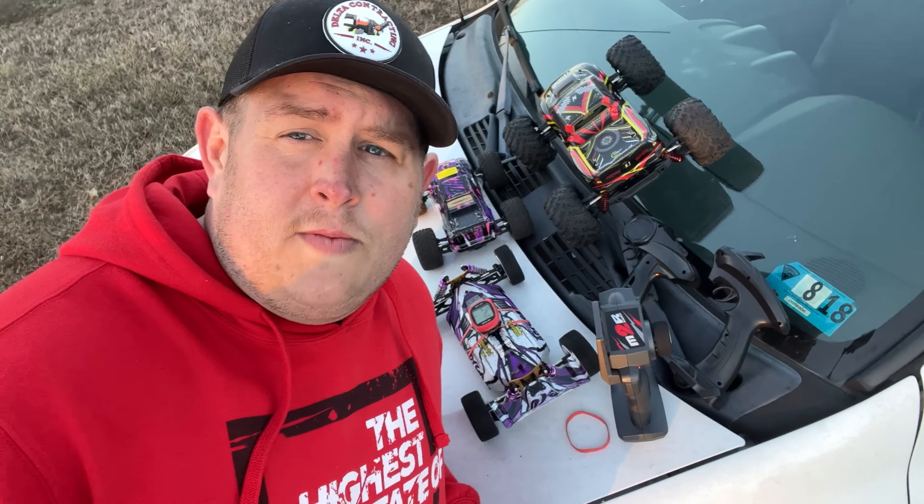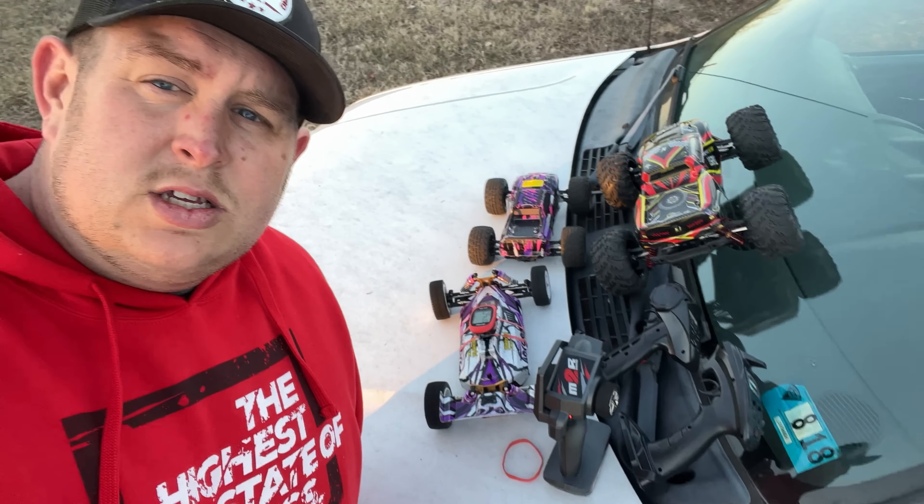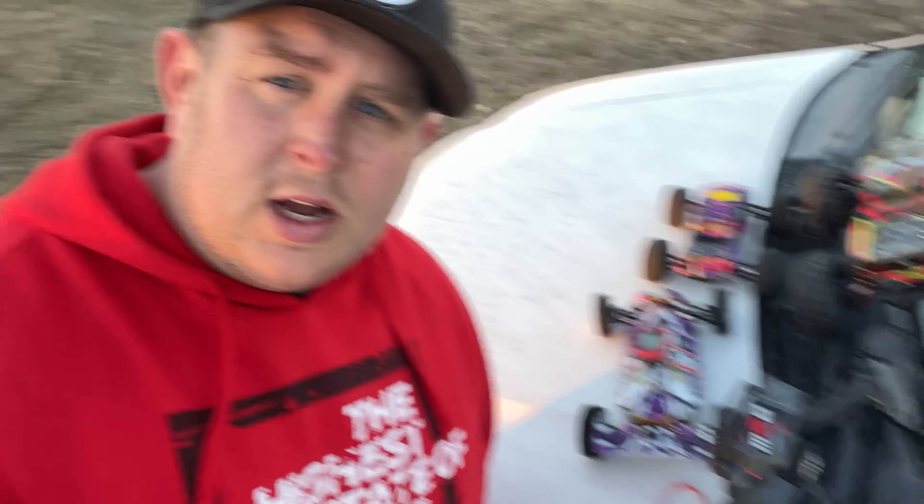Brought a few cars out today, hit the strip, and ran over my big toe — that thing hurt, I ain't lying. But yeah, got some starting points on the purple car, and that's what I really wanted to do because I am ready to get inside it and start swapping motors, swapping gears, and swapping ESCs to see how fast we can get it. Can't wait to do a speed run on that Typhoon too. Y'all stay tuned, crazy stuff coming — we appreciate y'all, we'll see y'all next time.